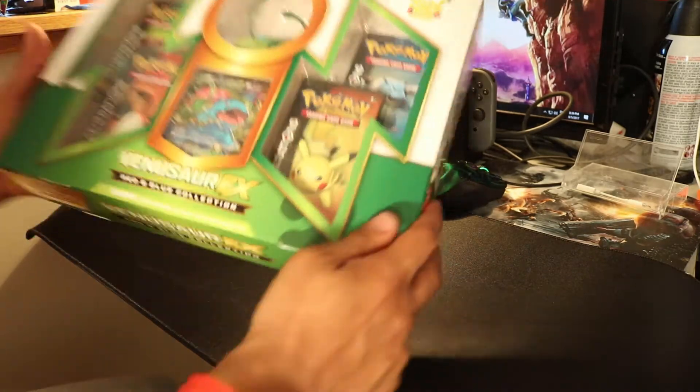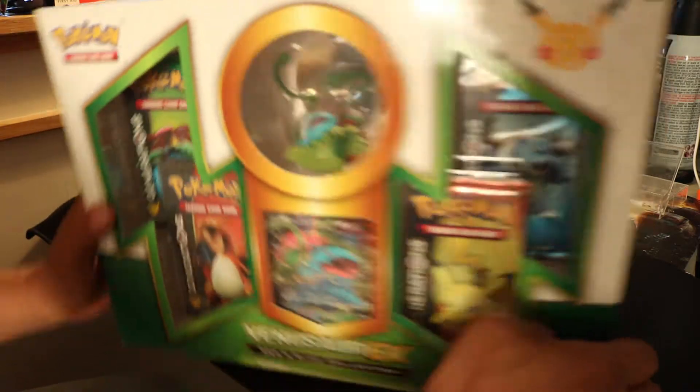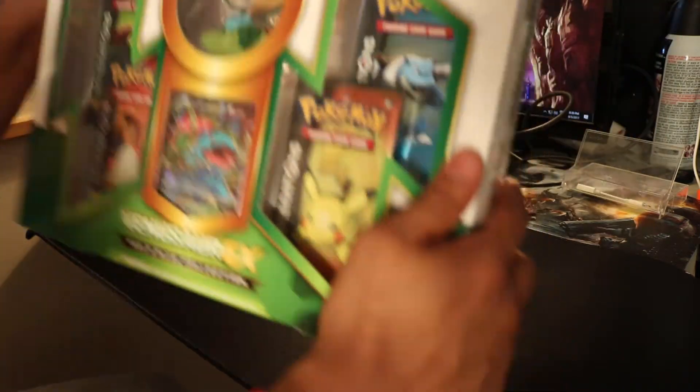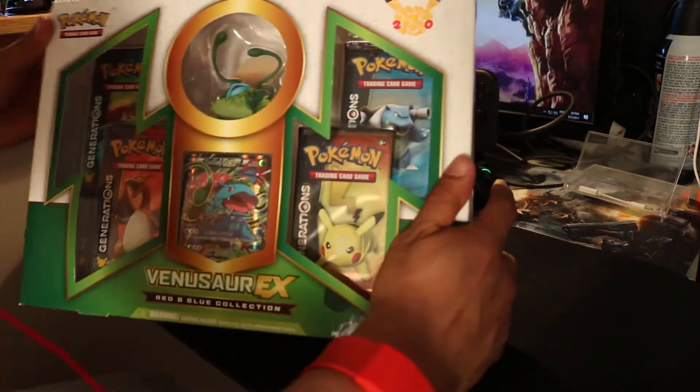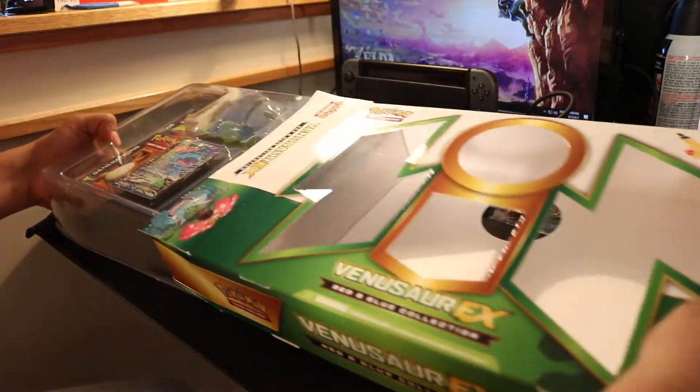Alright guys, so today we have an unboxing of the Venusaur EX set. I got this one from walmart.ca. So let's take a look at it here. Cost me I believe $39.99.